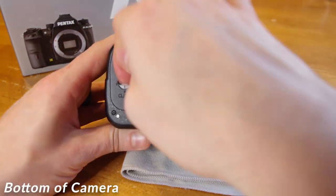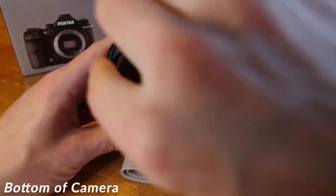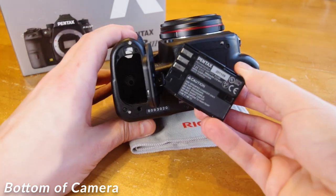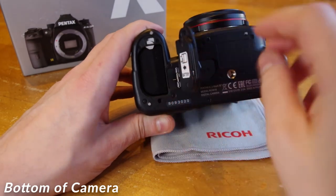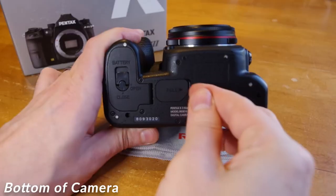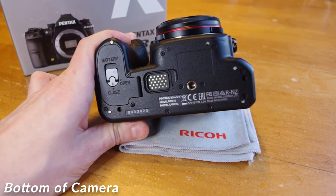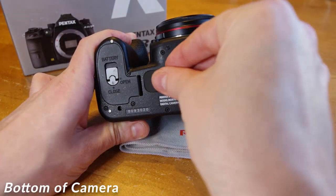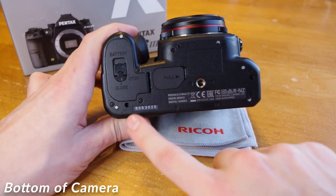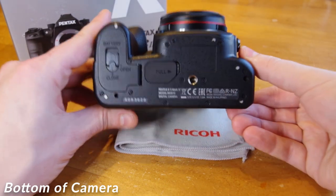On the bottom of the camera, there is a compartment with a little turnbuckle latch to access the battery. This camera uses the DLI90 battery, which is the same battery used in the other flagship APS-C cameras and the K1 Full Frame series. Under the bottom rubber cover, you'll find the electrical ports that attach to the camera's optional battery grip. And of course, your standard tripod screw mount. The camera's unique identifier serial number can also be found on the bottom of the camera.